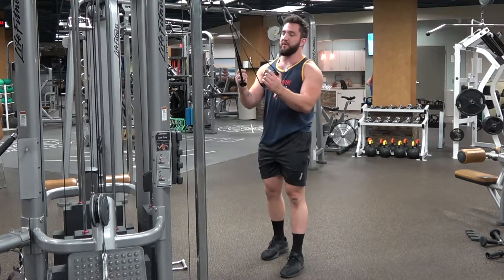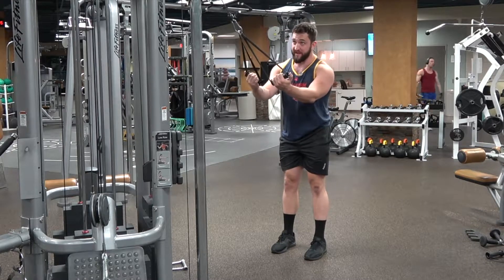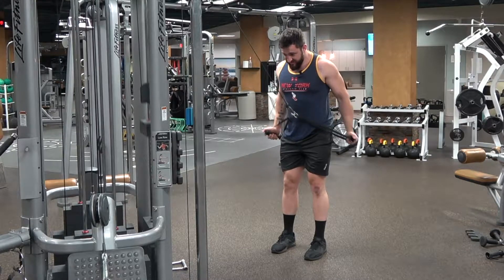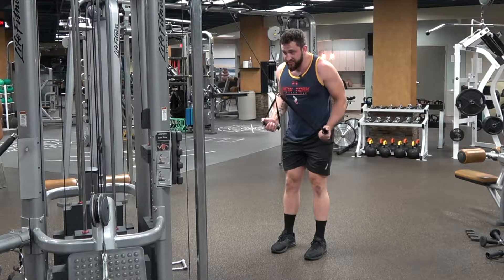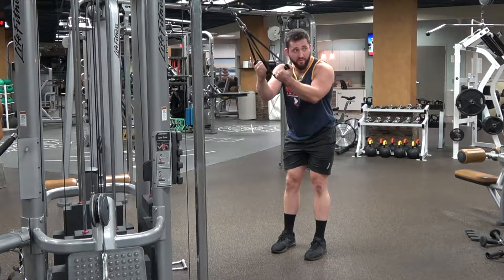What we're going to do: grab the cables, take our supinated grip, just take a half a step back to get some tension on the cable, and we're going to pull our elbows back and flex our triceps as hard as we can. Then from here, we want to do the eccentric portion of the movement with our triceps — let our elbows come forward a little bit.